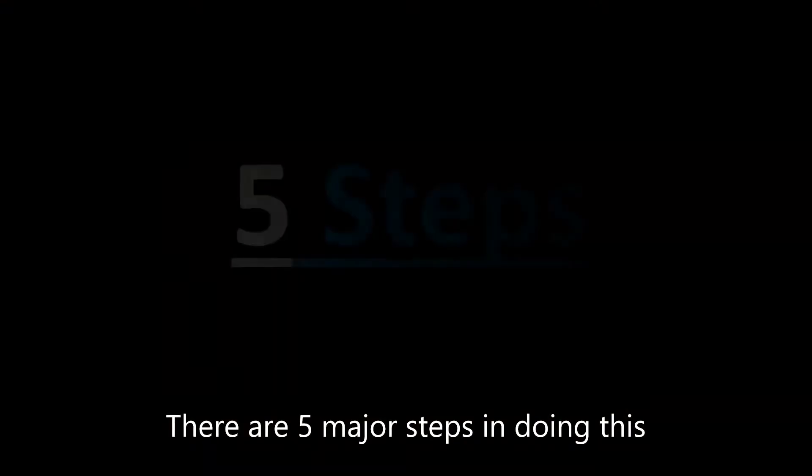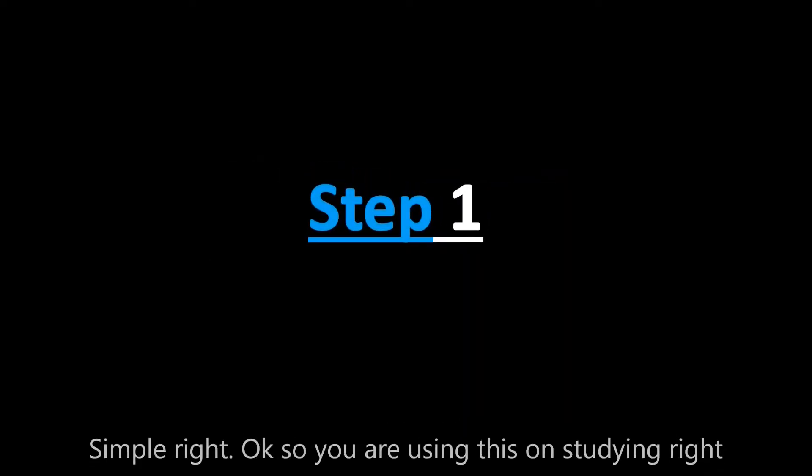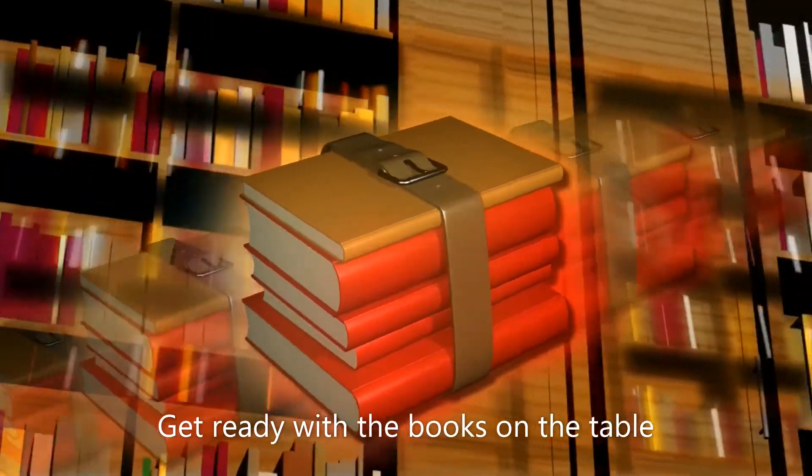There are five major steps in doing this. Step number one: pick a task. So if you are using this for studying, the task would be studying science today. Get ready with the books on the table.